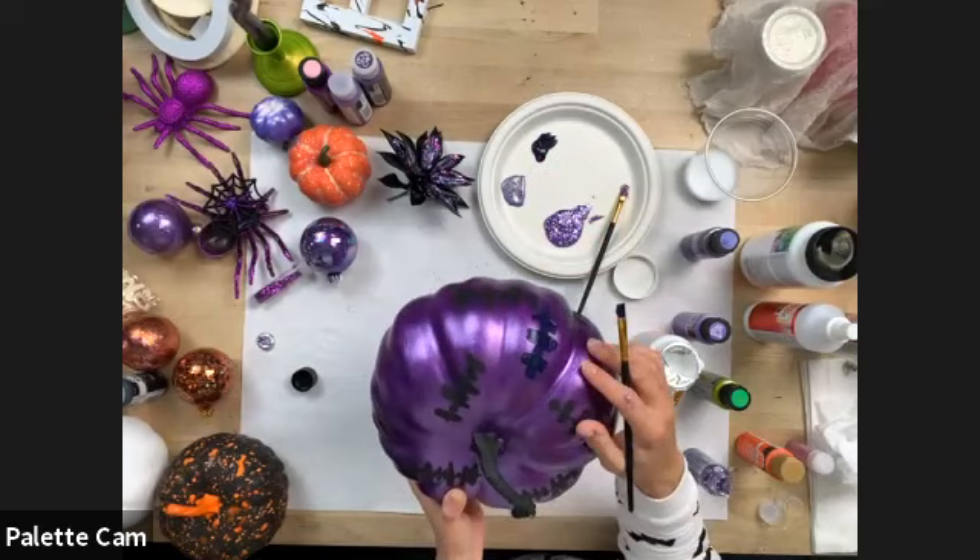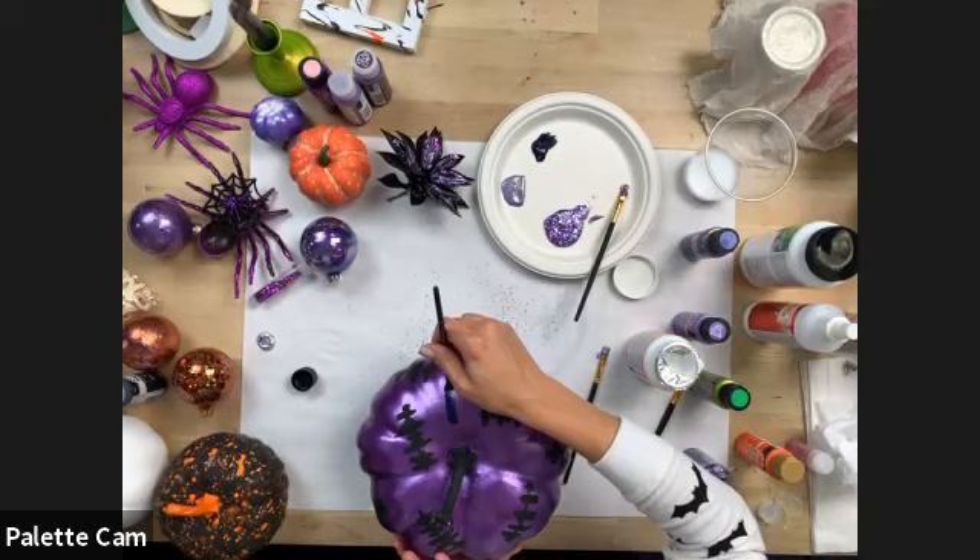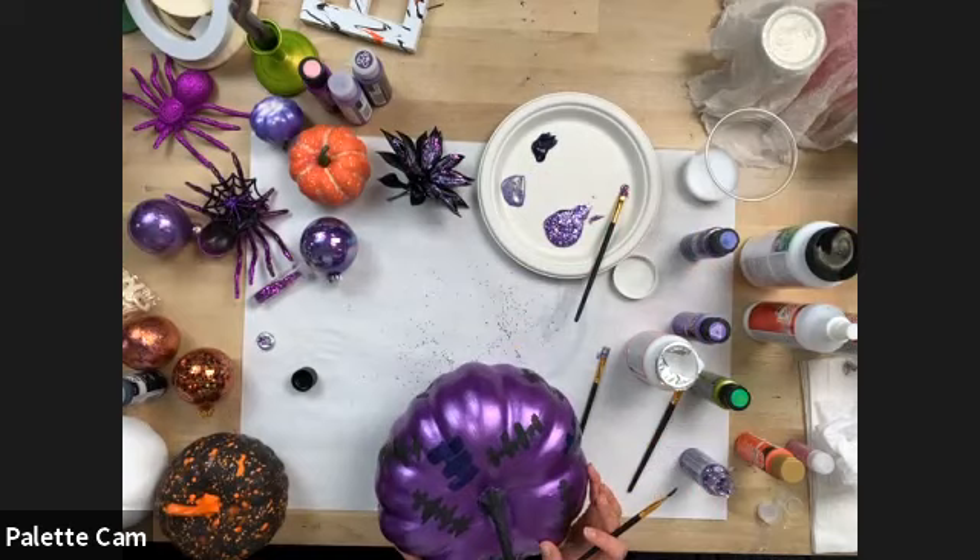It's really cute, and just another fun way to decorate. Green would be really cute for Frankenstein — we were loving purples, but green would be great. It's a way to evoke Frankenstein without being too literal. It's just a really great pattern for Halloween.